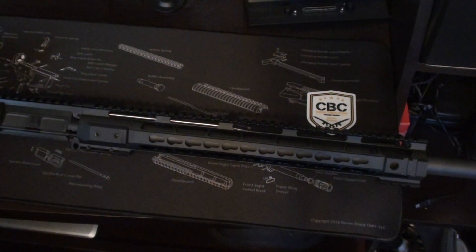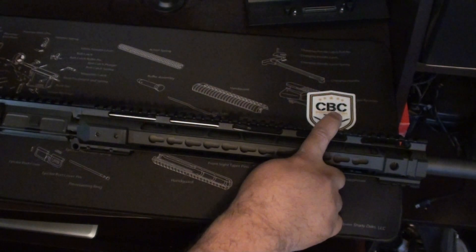Hi, everybody. This is a quick overview of CBC Industries upper. When I was in the market to change an upper from a 16-inch barrel to a target barrel or varmint barrel, I was looking online and there are a lot of companies with big names that also come with big prices. I wanted to find something in the entry-level range that would allow us to be competitive and shoot out further than the 100 to 200 yards you could easily do with a 16-inch barrel. So I decided to give CBC Industries a shot.